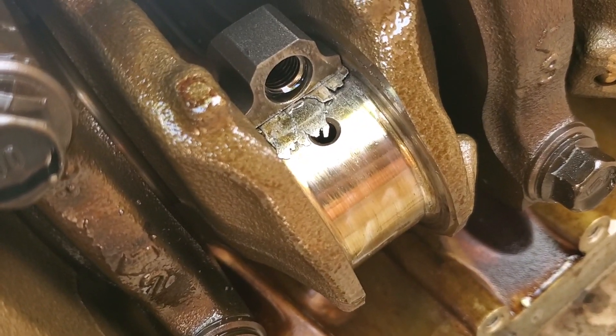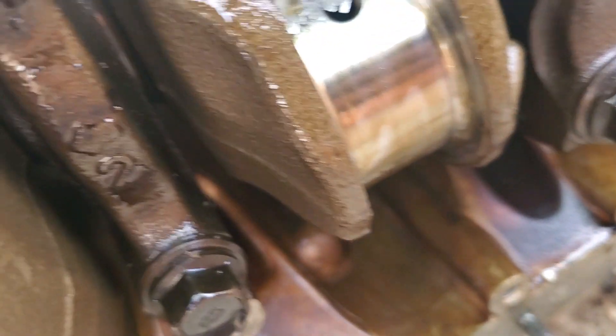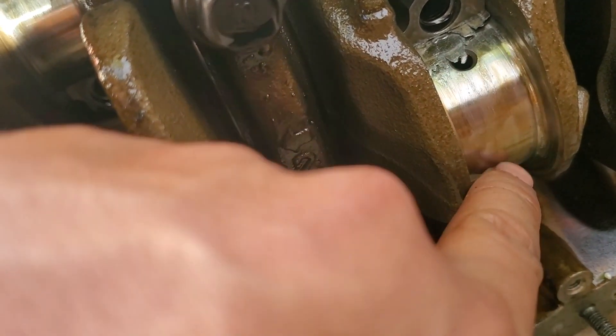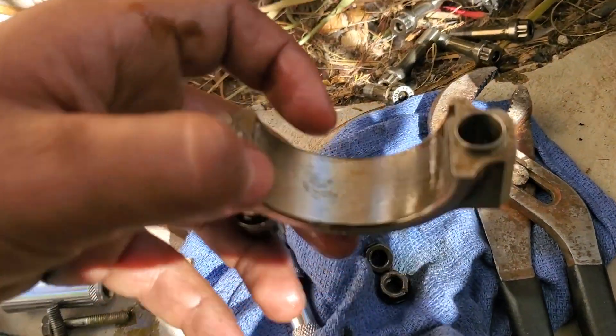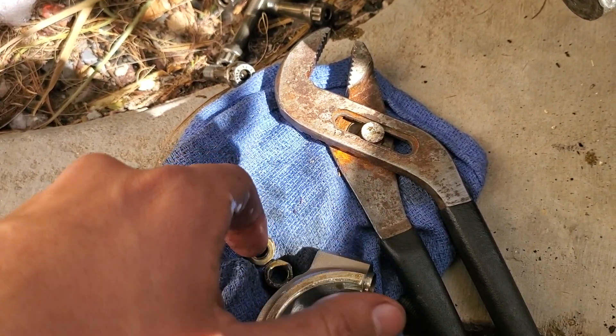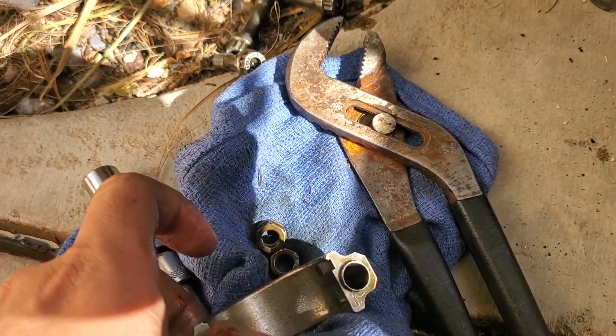I found it. Damn — the whole thing is gone. There's nothing left on this one. Holy crap. I was running the stock one, so I should have expected that.